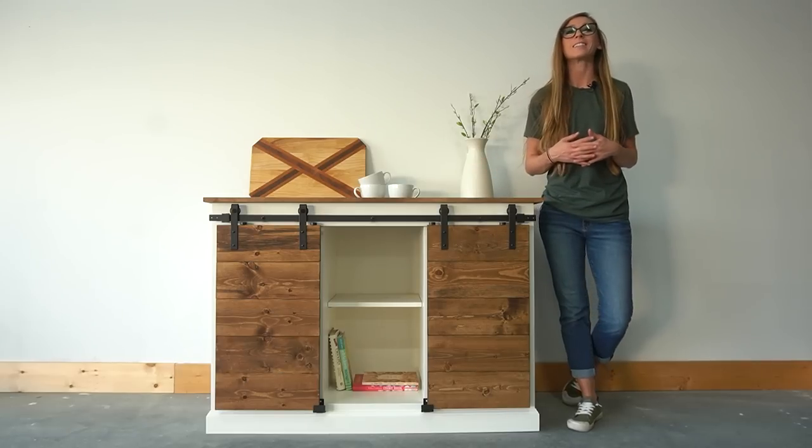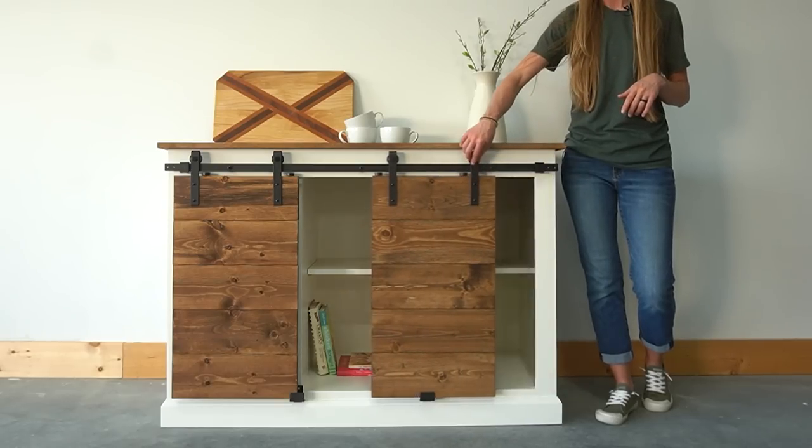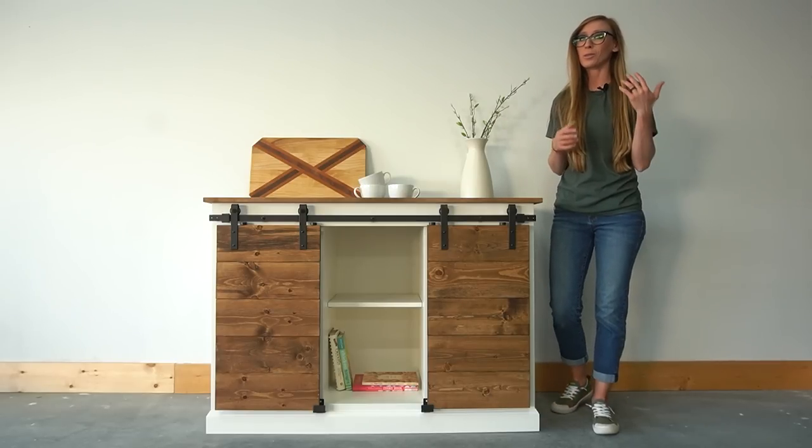Hey guys, it's Shera from Chopped Diaries and today I want to share with you how to build this simple sliding door cabinet. This particular project is going in a friend of mine's kitchen for some extra storage, but this would also be great in an entryway or a pantry or even as a TV stand. Like a whole lot of my projects, this could be used for so many things.